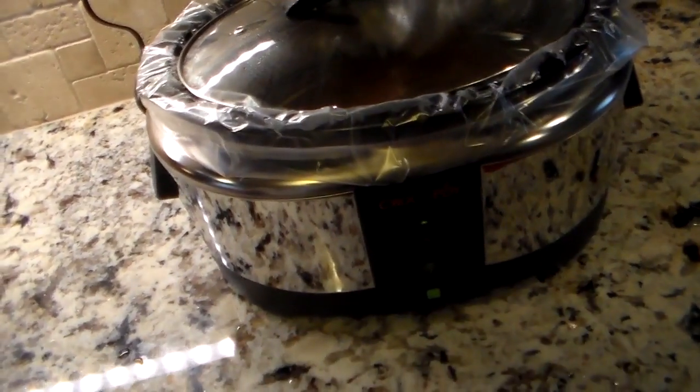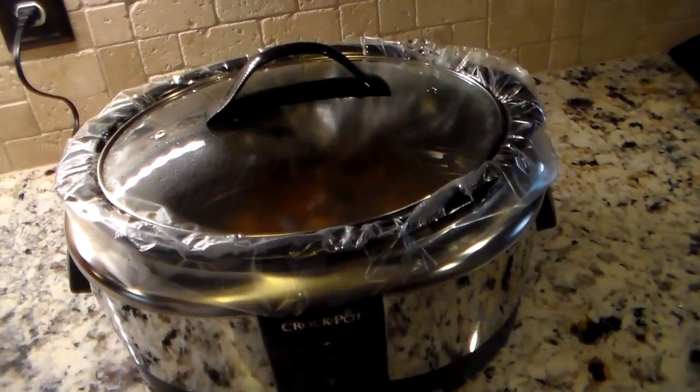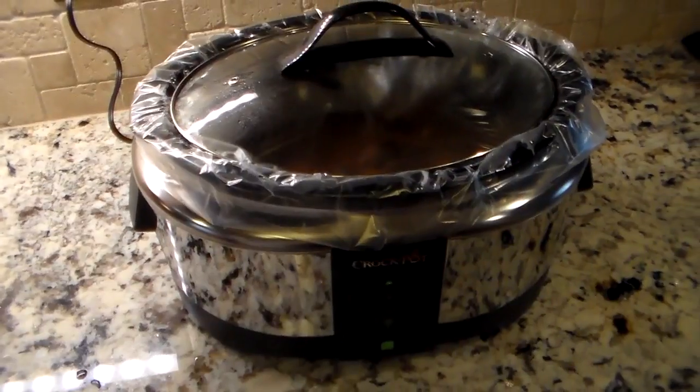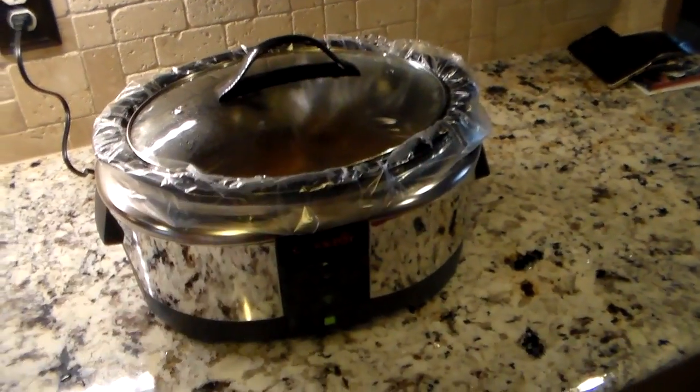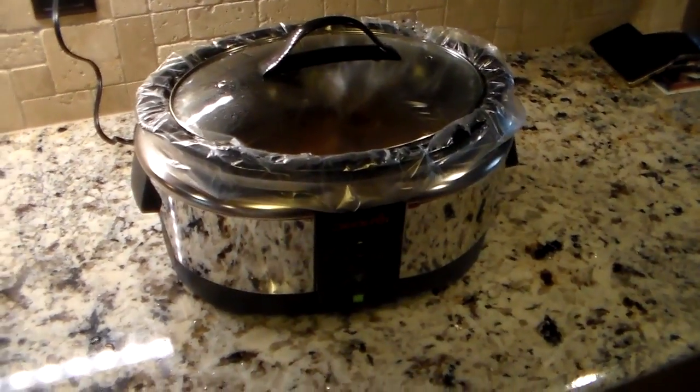That is the WeMo Crockpot — a very smart Crockpot. You can log in remotely, control it, and monitor how much longer your dinner has to cook. If you like this video, please give it a thumbs up, subscribe to the channel, and as always guys, thanks for watching and have a good one.